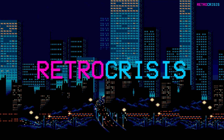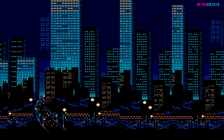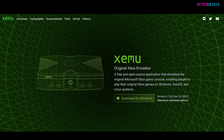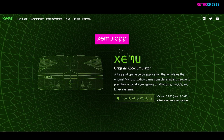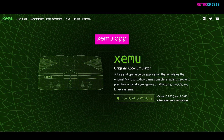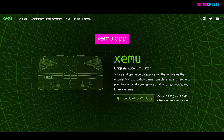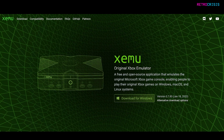Today I'm going to show you how you can play original Xbox games on your PC in 4K. The first step is to go to Xemu.app. This is the homepage of an Xbox emulator, and I'm not quite sure how it's pronounced — it might be Xemu or Zemu. Hopefully someone in the comments section can let me know.